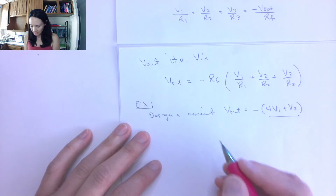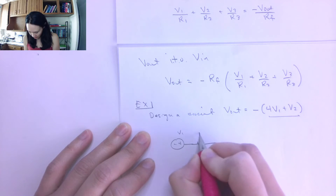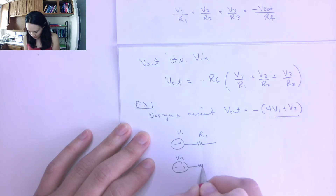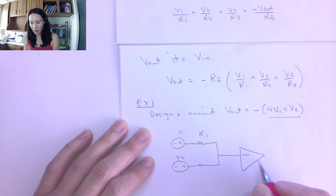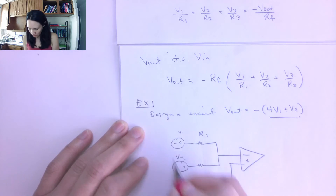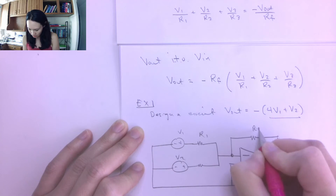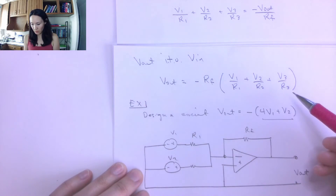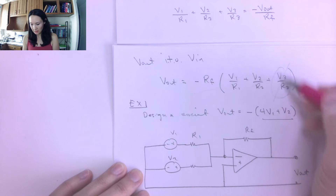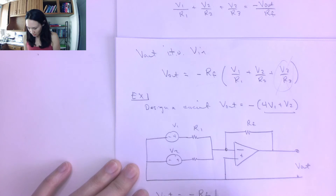For this example, we only need two input voltage sources: V1 with resistor R1, and V2 with resistor R2. These combine and go into the negative input terminal of the op amp. The positive terminal is tied to ground. We still have our feedback resistor RF and Vout. For two inputs, our equation is: Vout = -RF × (V1/R1 + V2/R2).